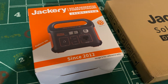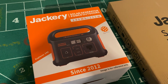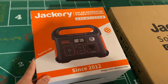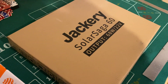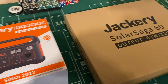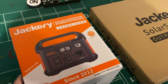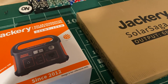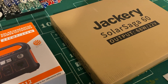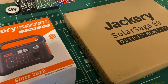Hi everyone. Today we have the Jackery 240 with an optional Solar Saga 60 solar panel. I got this from Amazon because I wanted to see how practical this would be for running on my sailboat. I don't have any offshore power for running small appliances, and I don't have a lot of room. I don't know much about solar power or how it works, so this will be a learning experience.